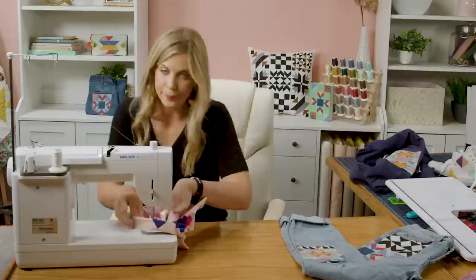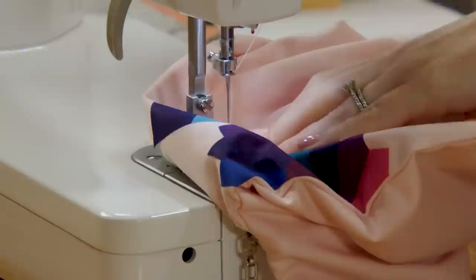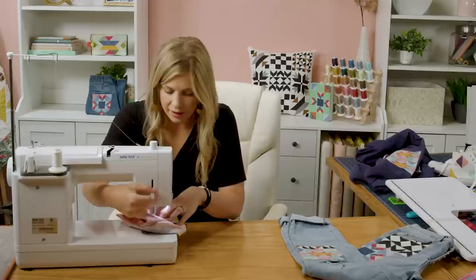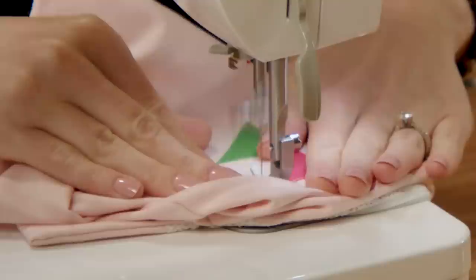If you wanted to do this before you made the tote bag that would probably make your life a little easier, but either way it's totally doable. So I'm just going to do a line of stitching just to tack this down. The thing that's so fun is it's really just super forgiving and I don't think you can go wrong — whatever you do it's going to look great.